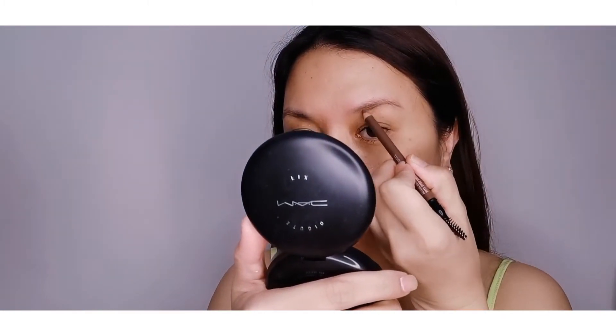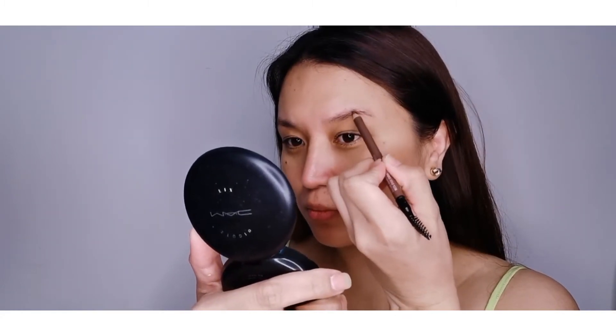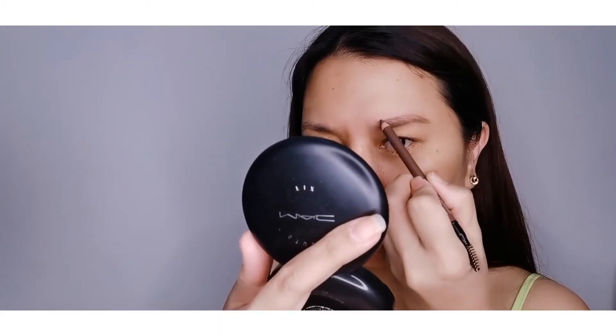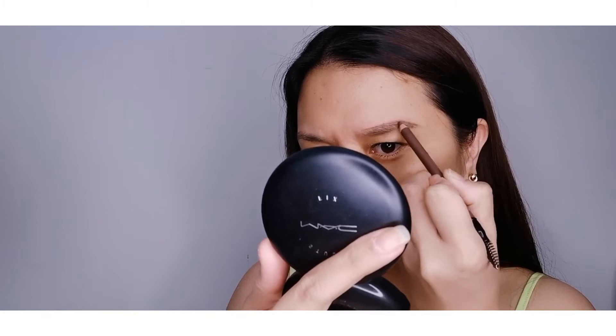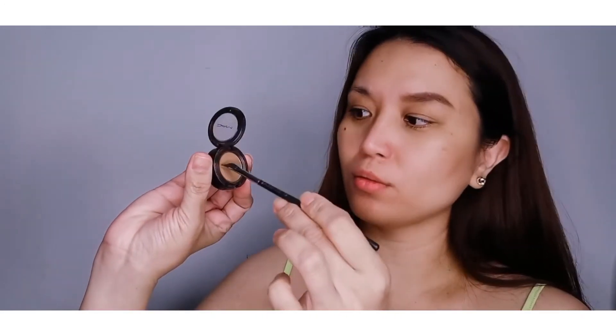And to shape my eyebrow, I'm going to use a Bilox Brow in the shade of Deep Dark Brunette from MAC. And I'm going to use a cork eyeshadow to fill in the empty spaces, to look more natural. And apply an upward stroke to look more soft and natural.